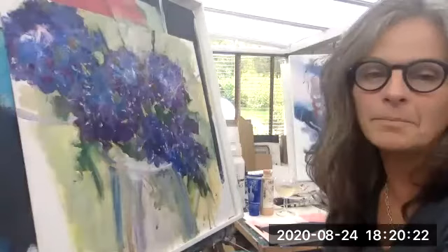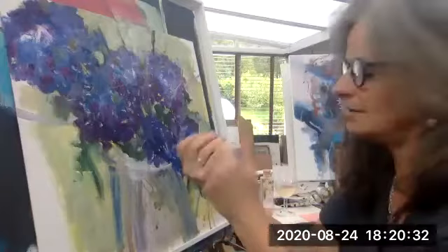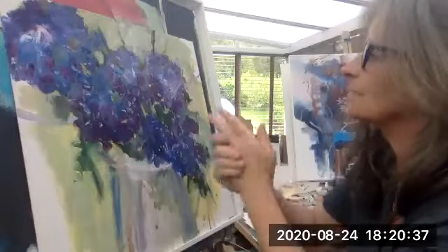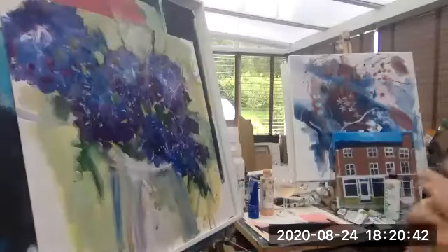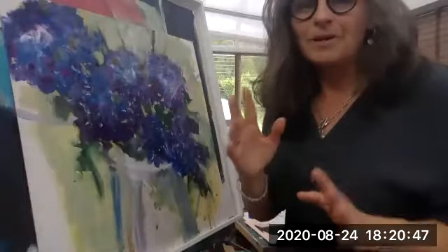I want to talk a little bit about glazing with acrylics tonight and I've got a few little paintings here that I've been working on. I'm going to put my barrier cream on because it's good practice and it means I can wash my hands a lot easier. I'm actually training myself to be less messy — usually those of you who've seen me before I'll be wearing an apron, but I'm wearing a new dress so I have to be very careful.